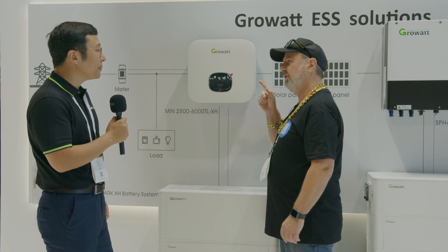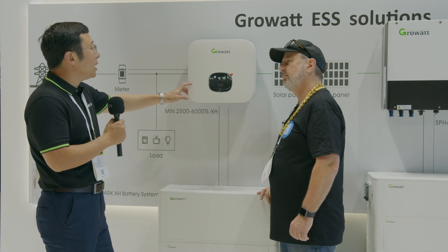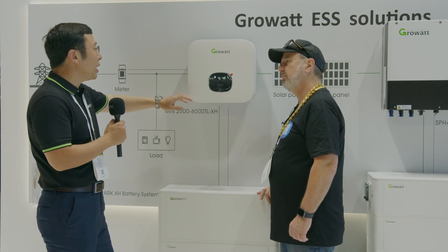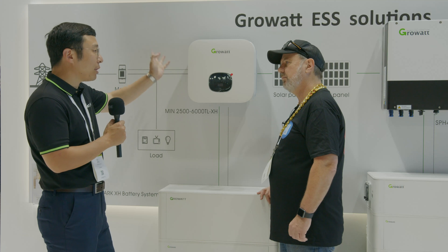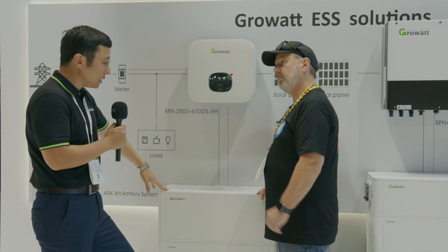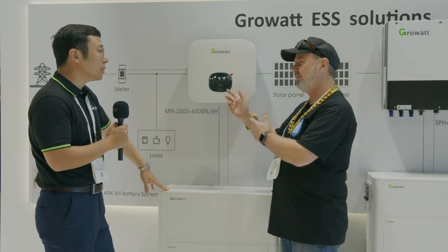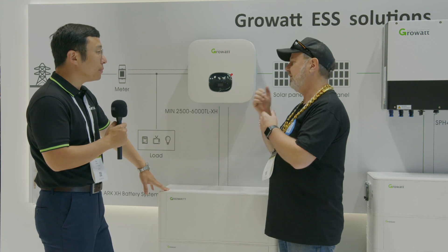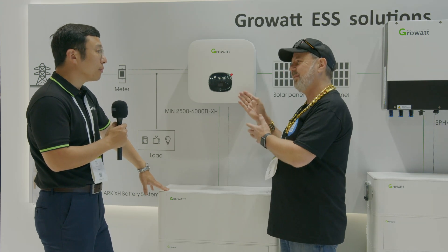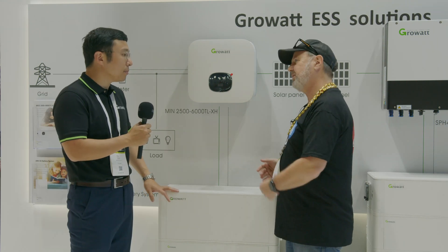So tell me about the specs on the inverter first — what's its power rating? This one is 5kW and it works both ways: 5kW feed to grid and 5kW backup at the same time. So it's symmetrical — 5 kilowatts in backup, great. The app is very easy to set up — you have a WiFi dongle, go to the Growatt app, set it up, and it's got an on-screen display too.